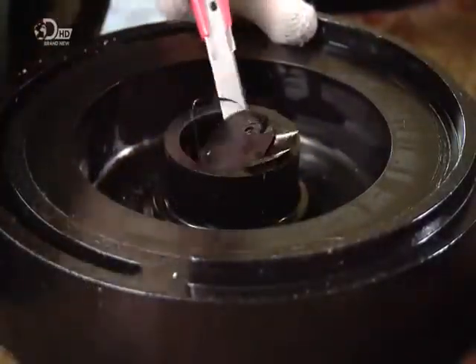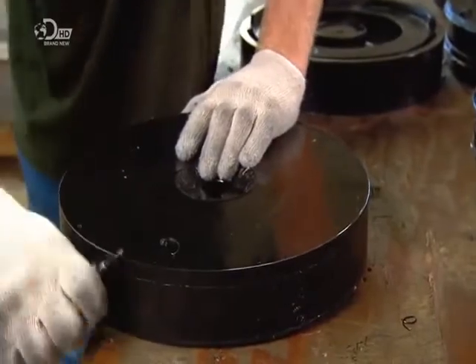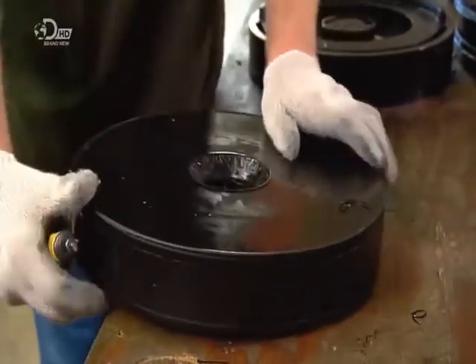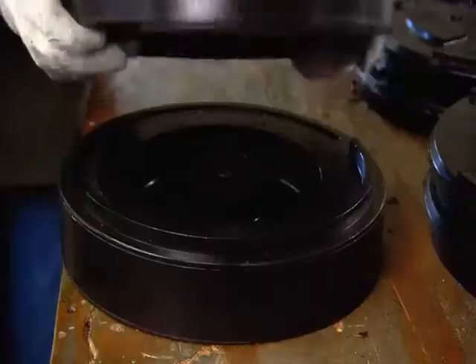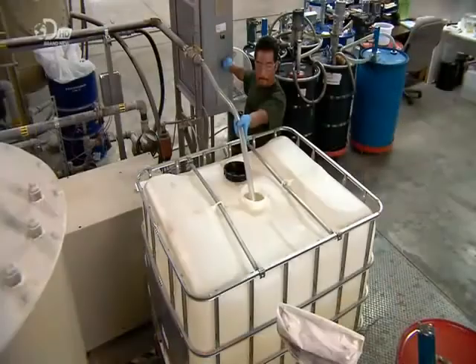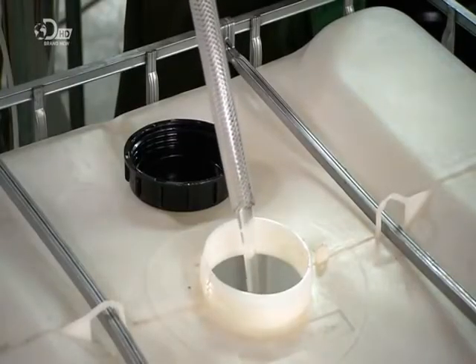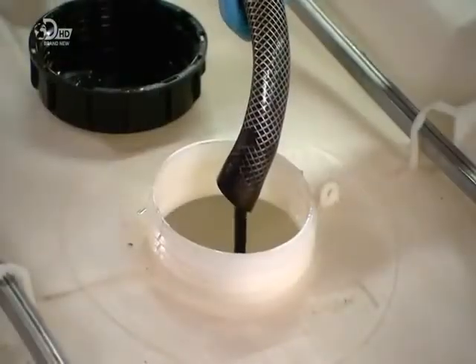They trim the rough edges, both inside and out, then marry the two halves, and the production mould is ready. Most companies buy foam mixtures ready-made, but this one blends its own in order to have strict control over the formula.